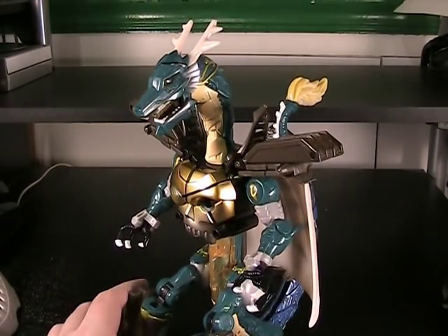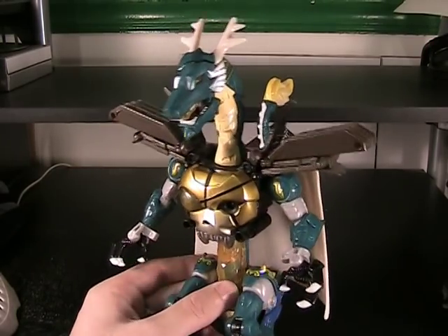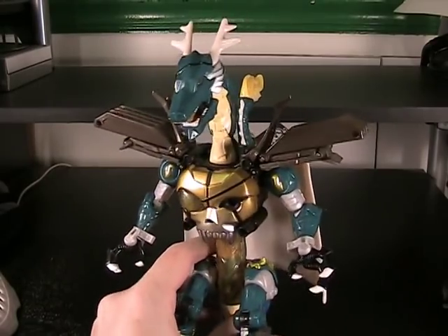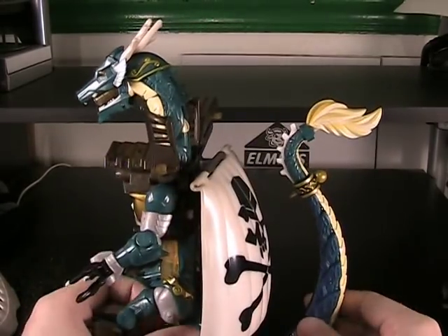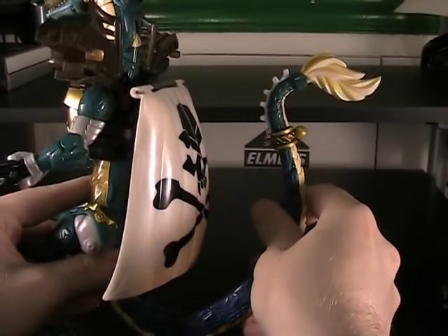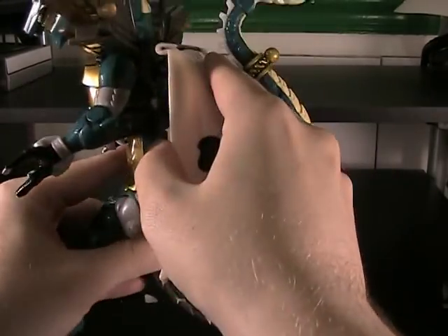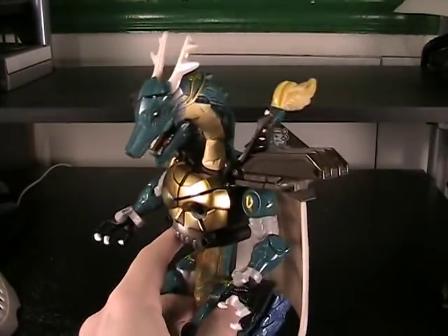It's just so well done — a brilliant way to deal with the kibble. Absolutely brilliant. Speaking of kibble, the dragon tail from vehicle mode folds up nicely in robot mode, but you can extend it out if you want a more natural look to it. It's just easier to store away folded up.